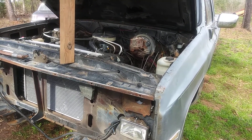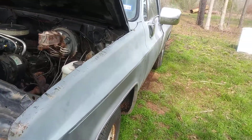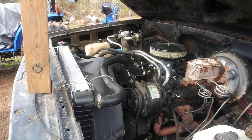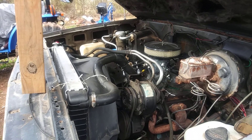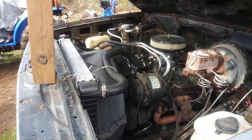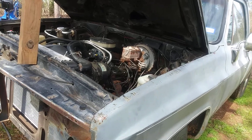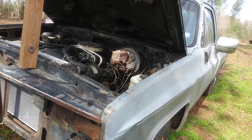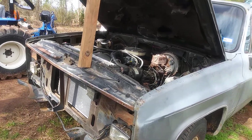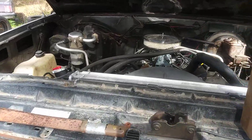Yeah, she holds good oil pressure. I think I need to adjust one of the valves on the passenger side — I think I got a little tick. And I do have an exhaust leak. I broke one of the bolts when I was getting the motor out of the truck. But yeah, that's basically it.